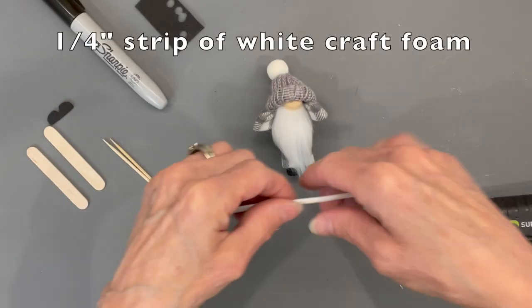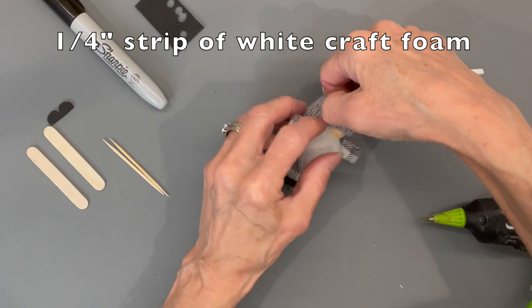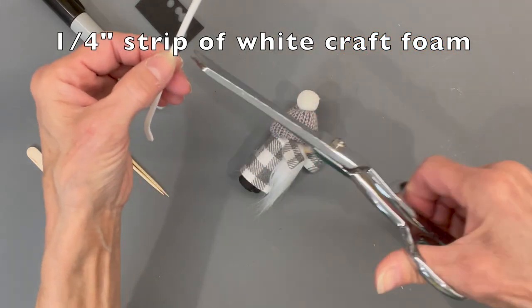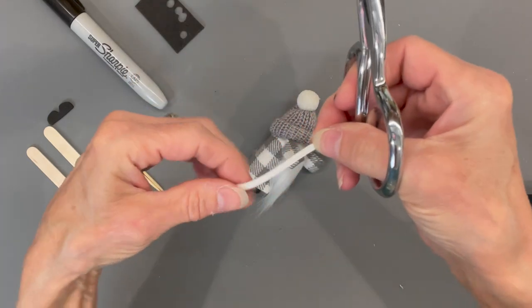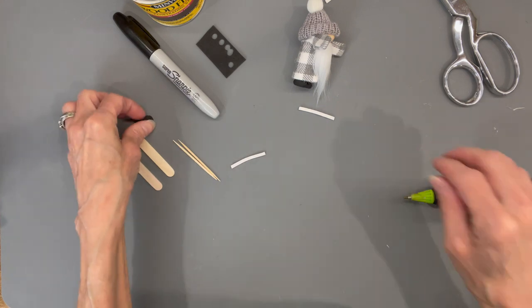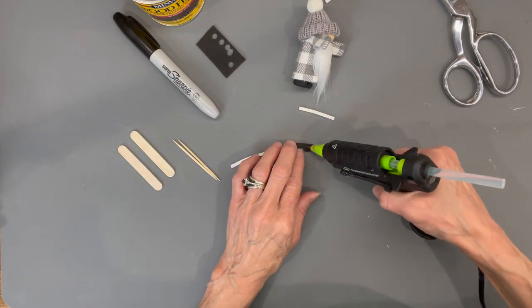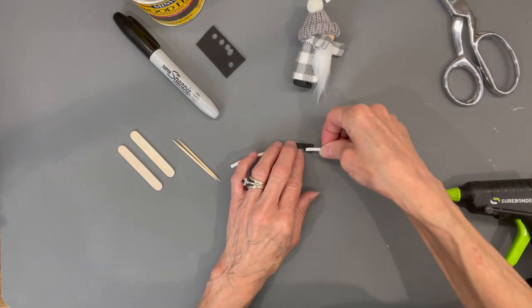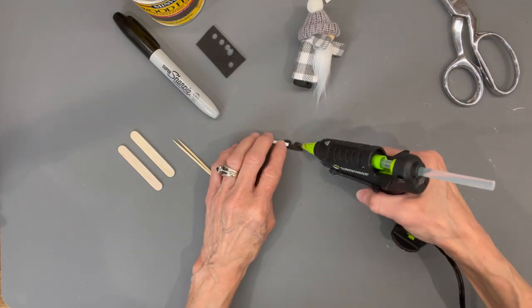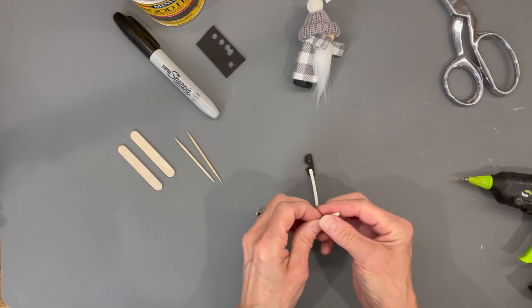Now we're going to build his goggles — I've included the pattern below and an SVG file if you want to cut it out with a Cricut. Measure from under his arm around the front to the other underside of his arm, then cut that in half. Take the goggles and put a strap on both sides, then glue them to his hat.